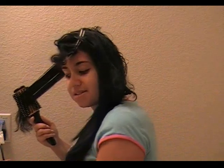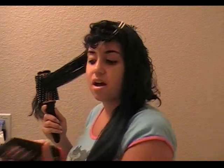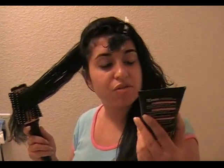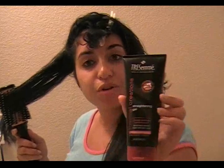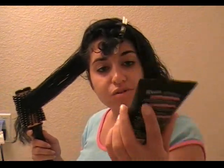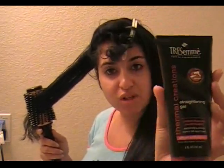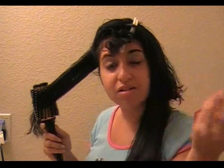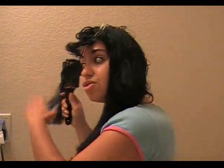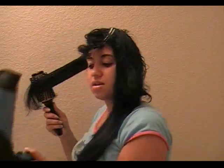Before I get started — I forgot to mention this — before each section I use the Tresemmé Thermal Creations. I ran out of the spray but I use that too for extra protection. This is the straightening gel and it's really good. If you don't want to spend too much, this was about four dollars and it works just as well as any other straightening product.